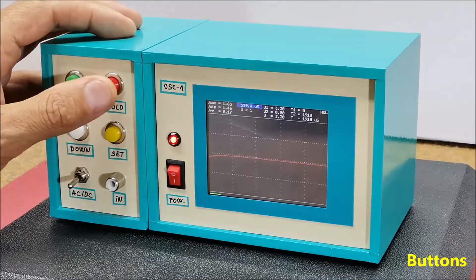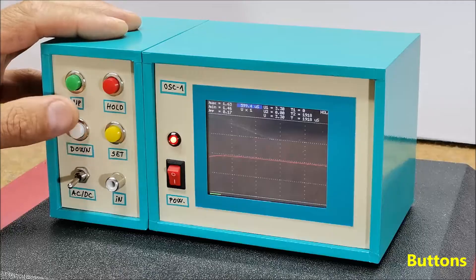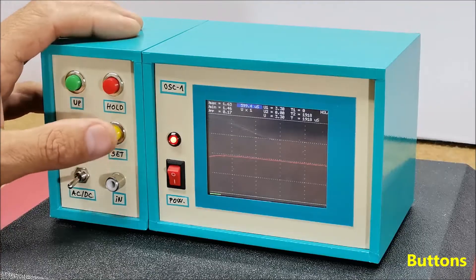When the HOLD button is activated, we have additional functions for analyzing the input signal.